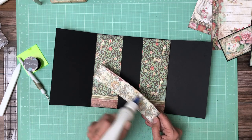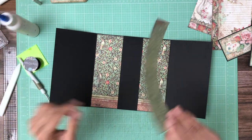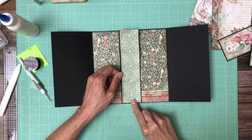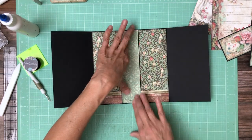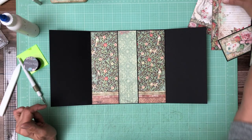So it turns out I'm using one 12x12 collection, two 8x8 collection packs, two backgrounds, and one set of die cuts. Isn't that nice? Yes it is.